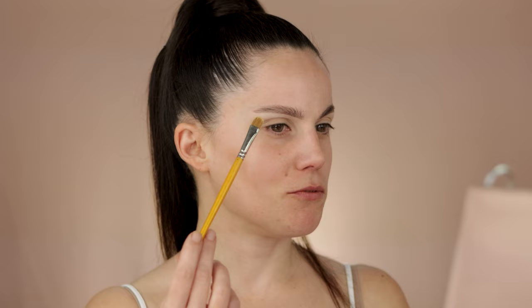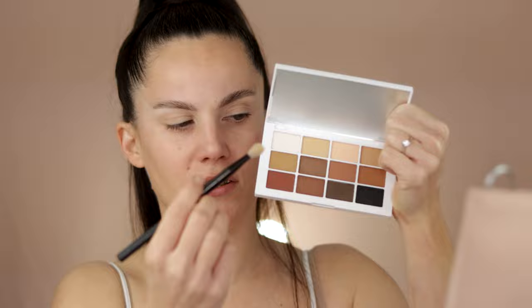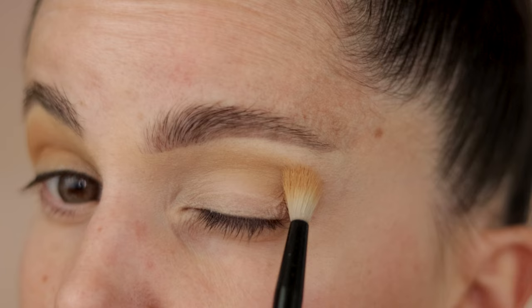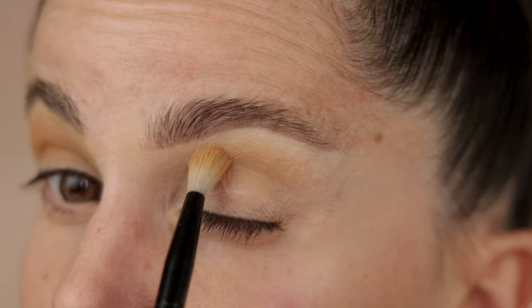When you apply the second shade, which is a little bit darker, it's going to be easier to have that transition. That is something I talked about a lot with my students — regardless of the technique, if you go with the lightest shade first, it would be much easier to achieve anything and to blend. Then you can go from the darkest, especially when doing smoky eyes, blending from darkest to lightest. This approach is easier if you're a beginner.